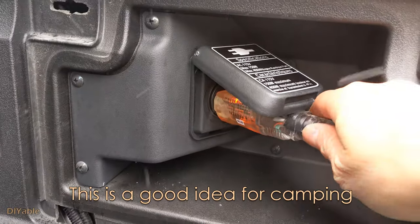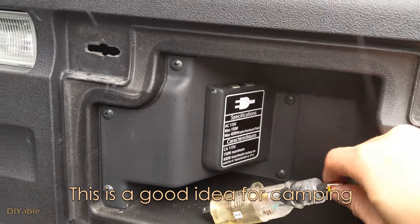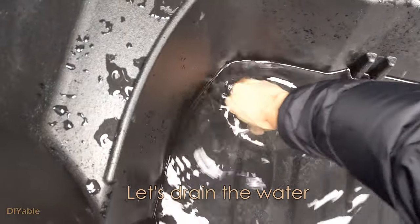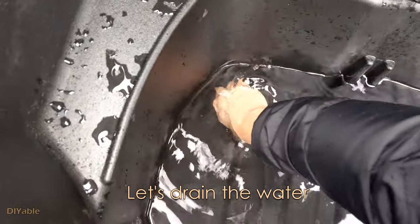When it's time to go, just unplug it from the inverter receptacle. Next, of course, you want to drain all the water from the trunk.